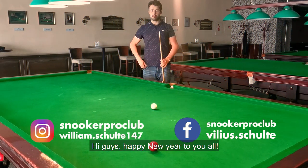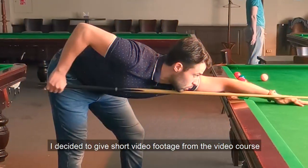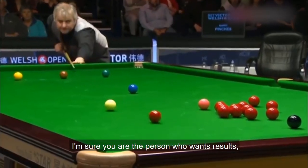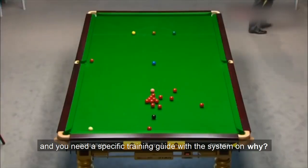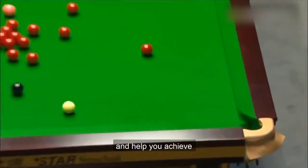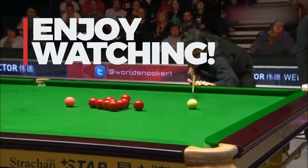Hi guys, happy new year to you all. I decided to give short video footage from the video course Snooker Basics. There will be some parts about Bridge Hand and Aiming basics. I'm sure you are the person who wants results and you need a specific training guide with the system on why, how, when to practice — essential skills to help you achieve a big improvement in your snooker game. Enjoy watching!